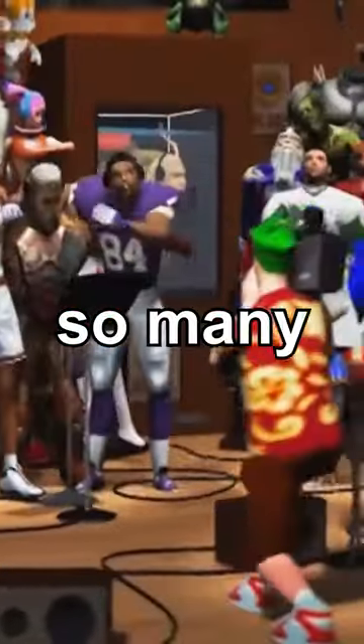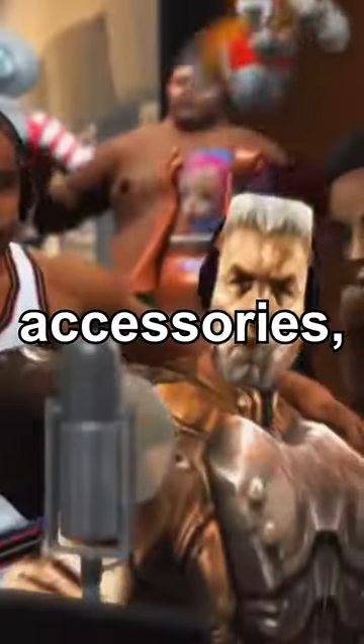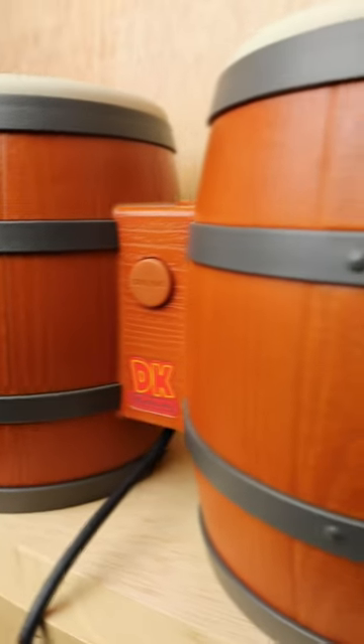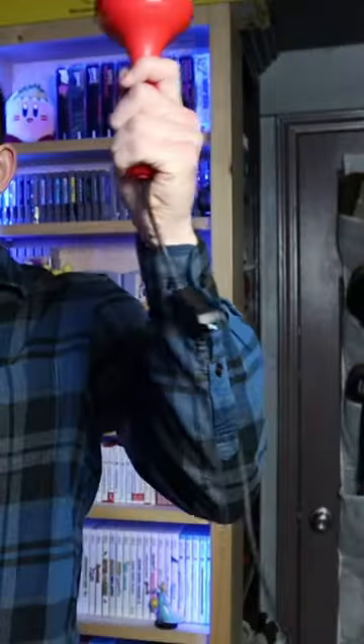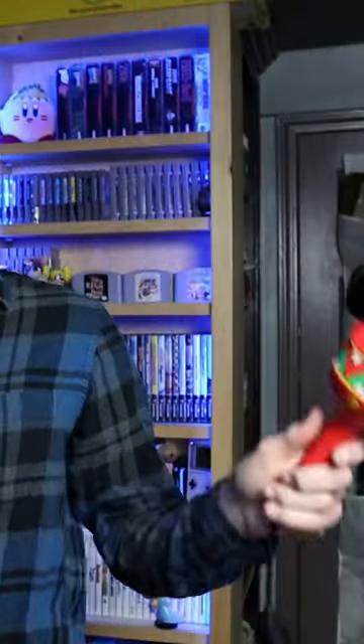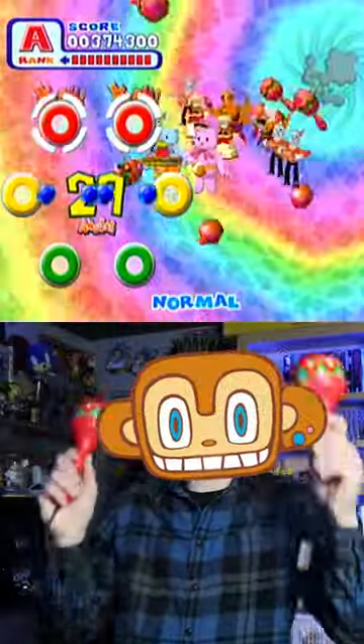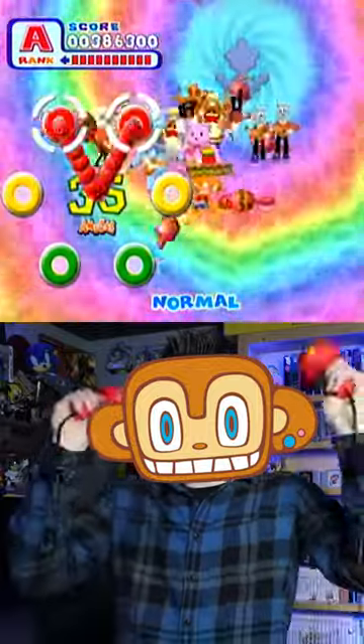The Dreamcast is home to so many experimental accessories, but none are more bizarre than the maracas. Just like the DK Bongos, a percussion instrument becomes the controller, but this came out years before that and requires a lot more activity from the player. It was made for Sonic Team's Samba de Amigo, which is a rhythm game with Latin American-inspired music, and a very fun one at that.